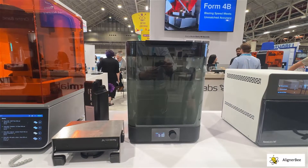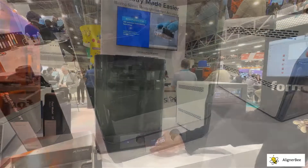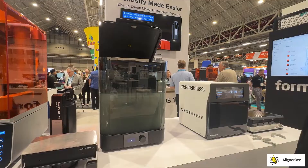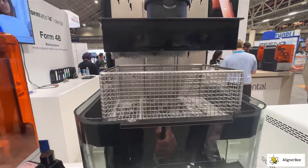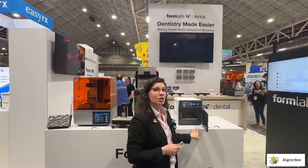Formlabs has an entire ecosystem designed around the new system. We have our Form 4B printer, the traditional Form Wash that I've used in my practice for many years, and a new light curing unit that significantly reduces curing times.